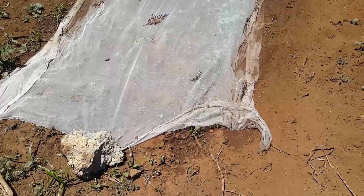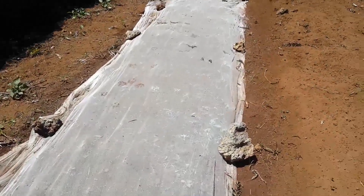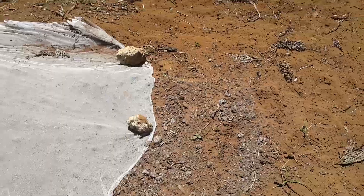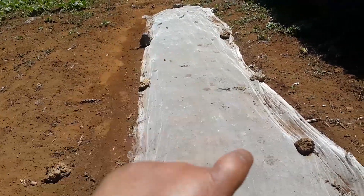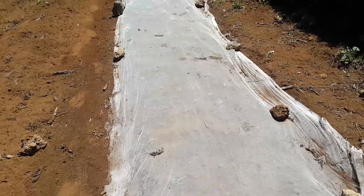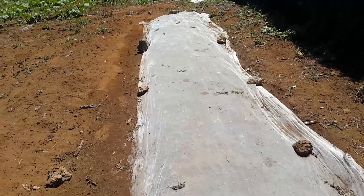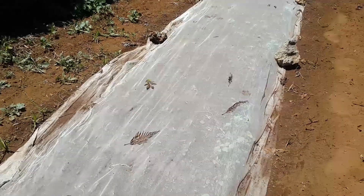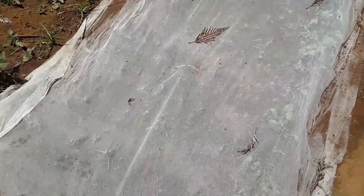These are capsicum seedlings — we've planted them all over here. After putting the seeds down, you cover with a net for the sake of birds not feeding on the seeds. After covering, you keep on pouring water morning to evening. After covering them with a mosquito net, I'll wait for at least a week then remove the net.